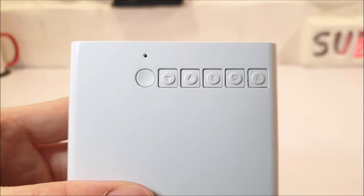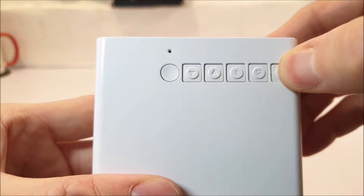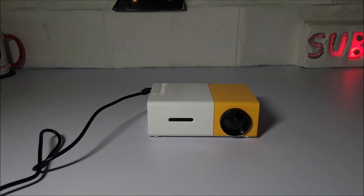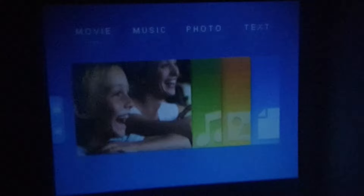To the top, we have in a row physical function buttons, which consist of back, input source, delete, right and left, and a power button, along with the LED indicator. After switching off the lights and powering on this YG300 projector, we are greeted by a very simple main menu which consists of movie, music, photo, and text tabs to the top. One thing that is noticeable right from the off is that the image isn't particularly bright, even on a pure white background.